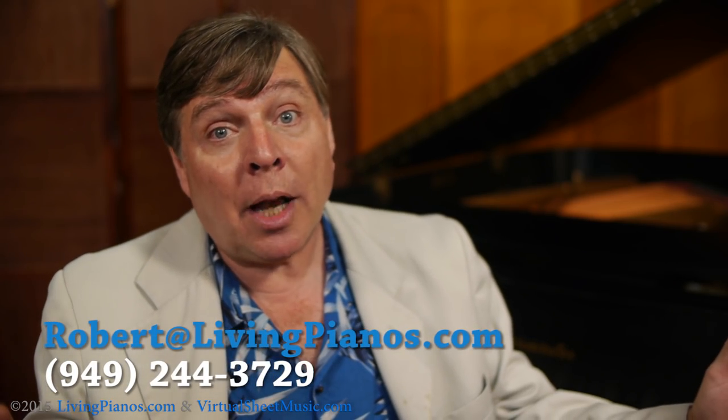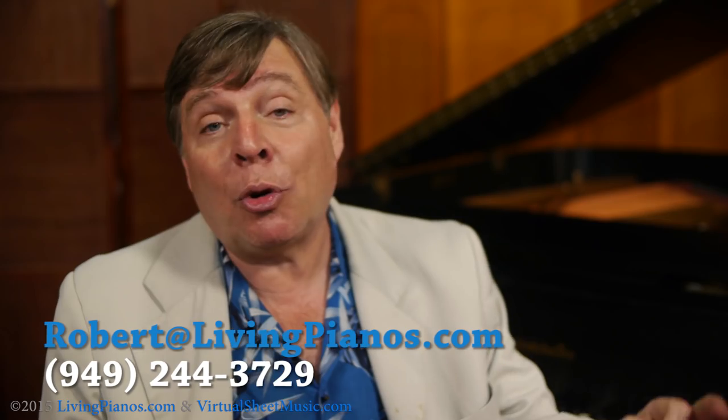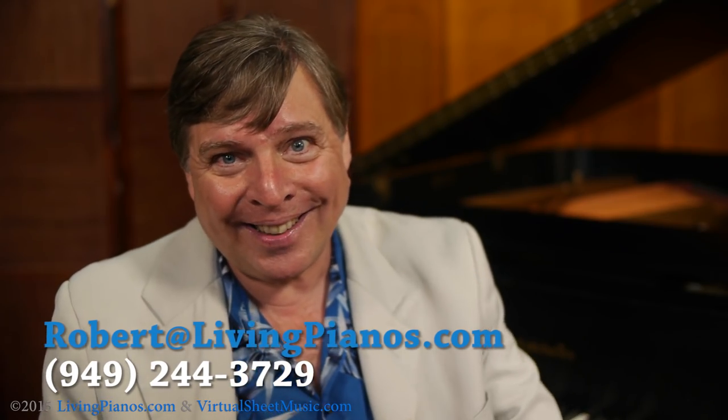Thanks so much for joining me. Robert at LivingPianos.com and also VirtualSheetMusic.com. Look forward to seeing you next time.